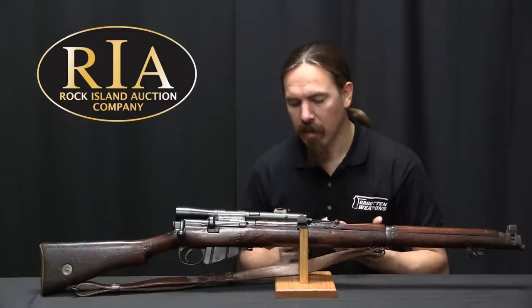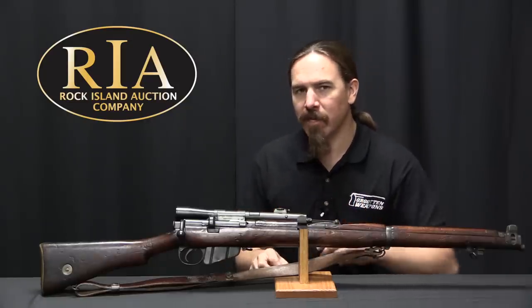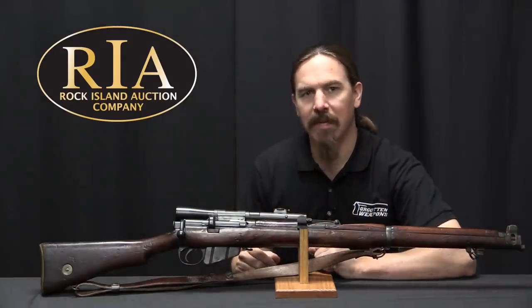This is a Lee-Enfield with a scope on it. There isn't really a designation for it, because the British actually didn't have a formal, standardized, pattern-recognized sniper rifle until 1918.